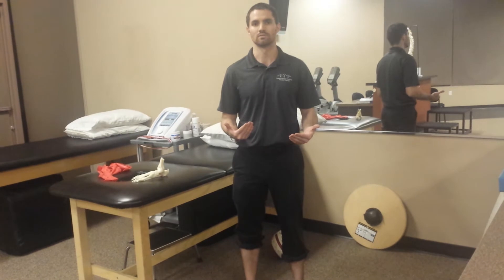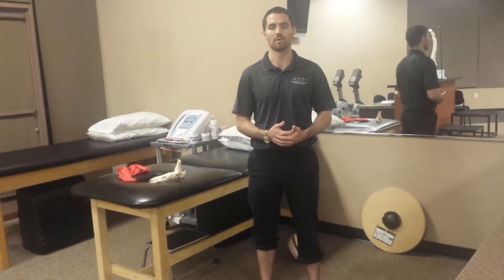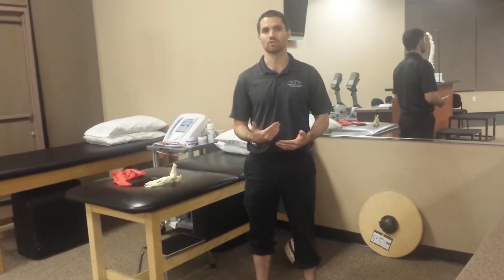Something we covered in our residency training is the tissue-specific and mechanical theory behind plantar fasciitis. Something to consider is the fact that the plantar fascia is not a contractile piece of tissue — it should not just suddenly develop adhesions and become painful. Often the reason why it becomes painful is because of being overly stretched.